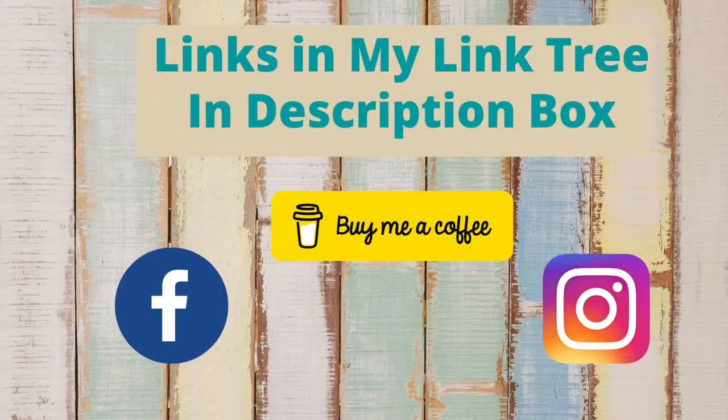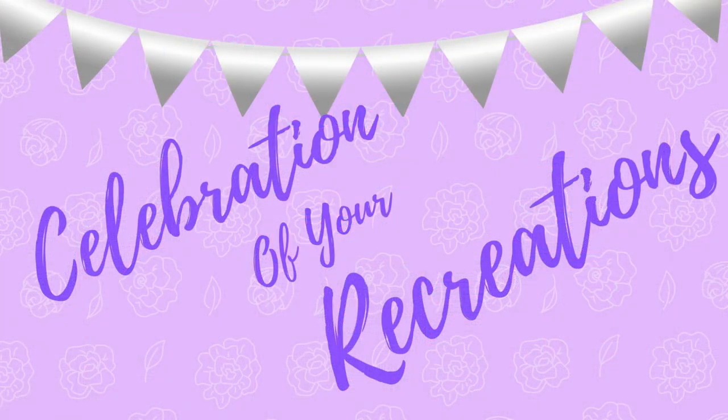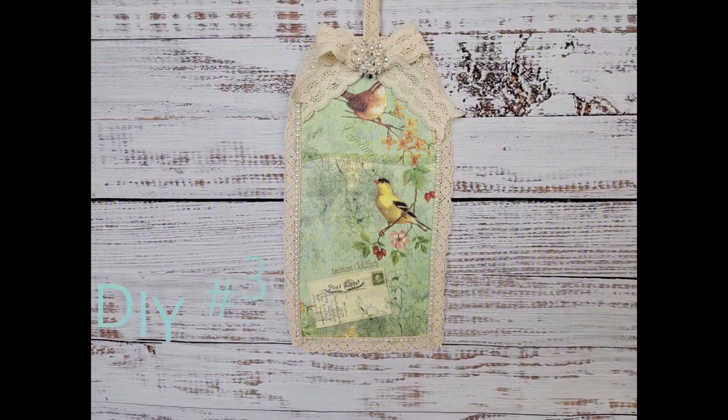You can find links to my social media accounts as well as other accounts I'm affiliated with in my link tree in the description box below. It's a celebration of your recreations, although I didn't get any pictures this week. If you'd like me to showcase your pictures, email them to me — you can find my email in the description box.